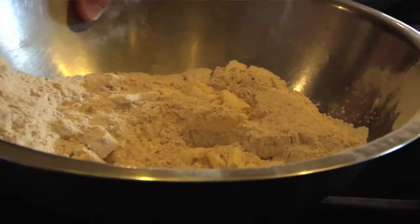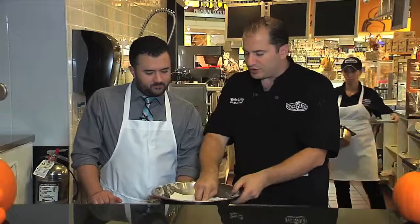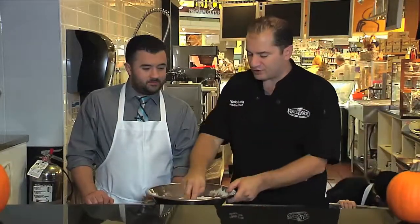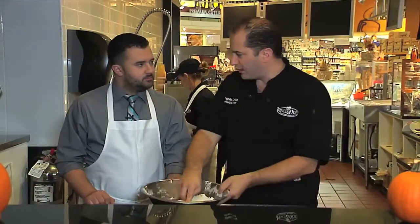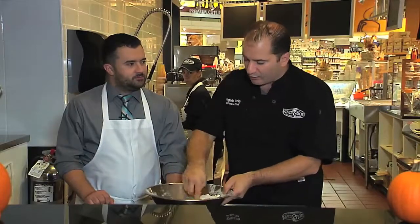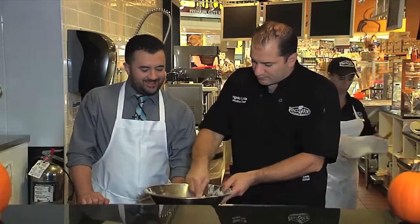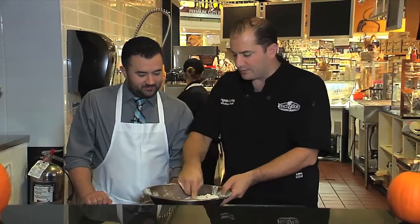The pumpkin we use here is from a can, but right now we have pie pumpkins at the store, so you can actually roast it off and use that pulp for an even fresher taste. A lot of canned pumpkin purees aren't actually pumpkin, so if you want something as natural as possible, roast the pumpkin yourself. You can take the seeds out, wash them, toss them in olive oil and salt and pepper, throw them in the oven, and you've got roasted pumpkin seeds.